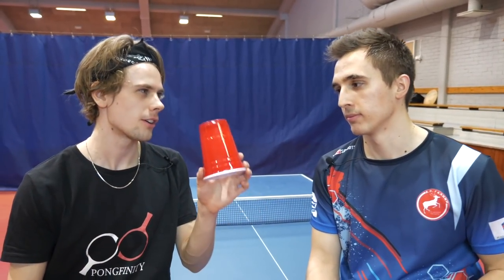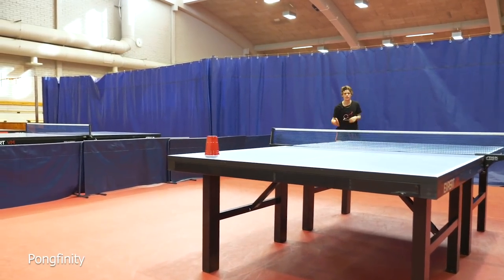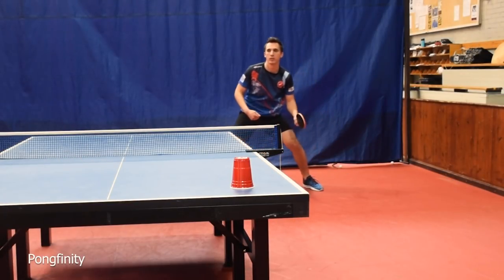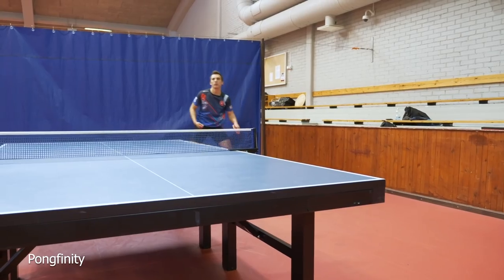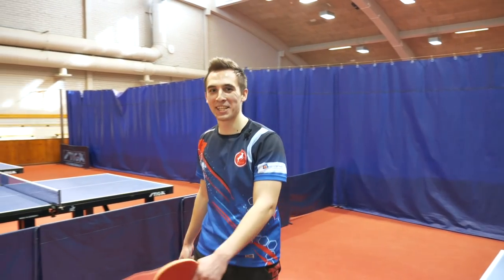Okay Stefanos, first trick shot: around the net and hit the cup. Stefanos is going to show us how Greek people go around the net. He has it. Easy peasy — easy for Stefanos.